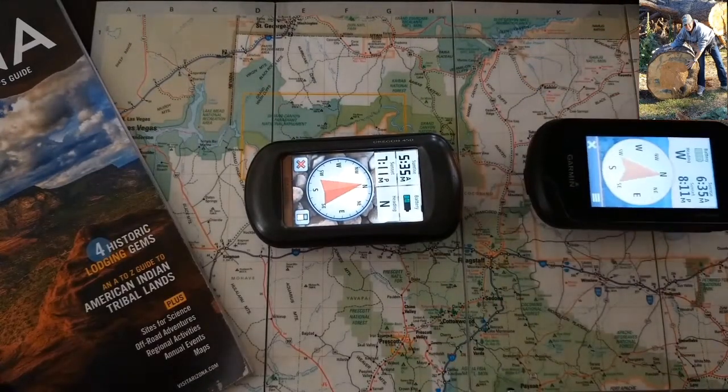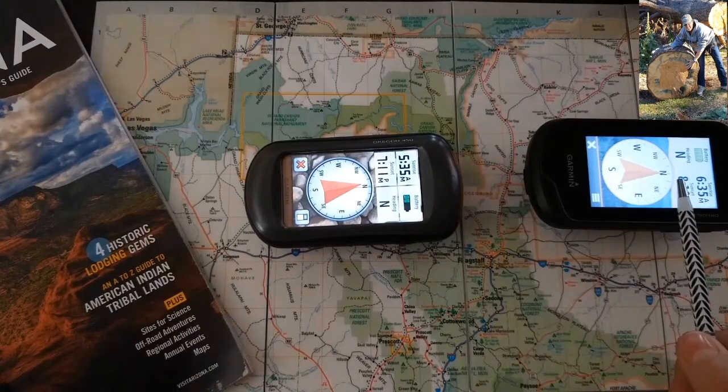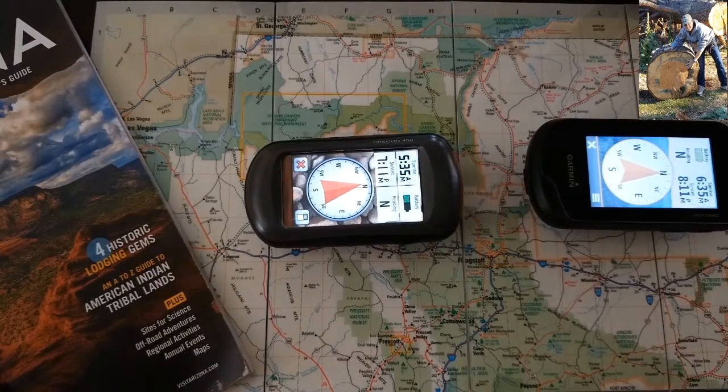For the 450, you're going to make sure the arrow sits right on top of that compass bearing pointer. And for the 600, you're just going to move your arrow until it points to the top of your compass. When navigating to a destination, the arrow points to your destination regardless of the direction that you're moving.